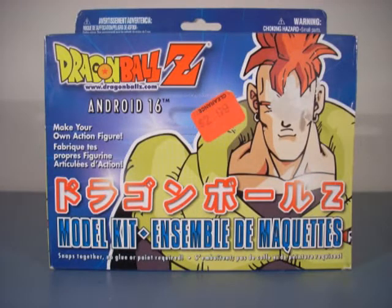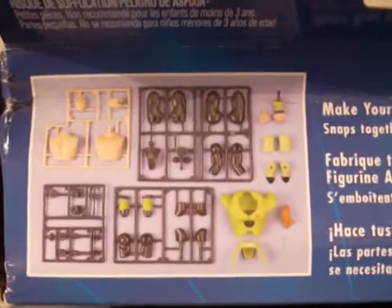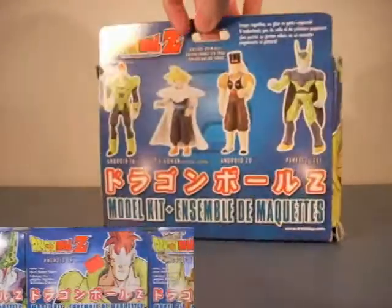Hey Z fans, today I will be reviewing the Dragon Ball Z model kit of Android 16 by Erwin Toys from 2002. I got this on eBay with Perfect Cell and Dr. Zero all together for $19 plus shipping. Time to open it up.